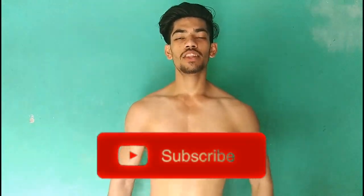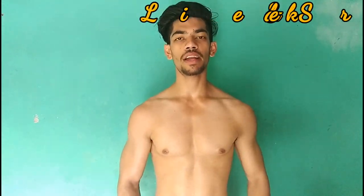Hey guys, welcome back to my YouTube channel. Today's video is about pushups. Pushups are very good exercises that you can do in your home gym and perform in any way. Pushups are very important exercises, though many people think pushups involve a lot of mistakes. Pushups are a basic need for our body.